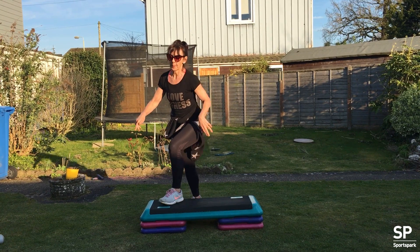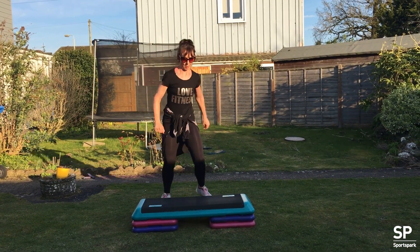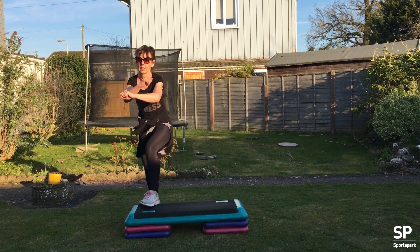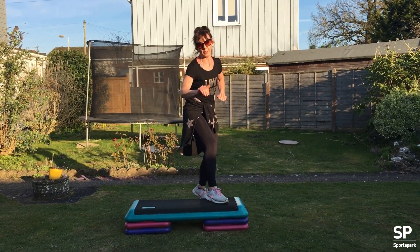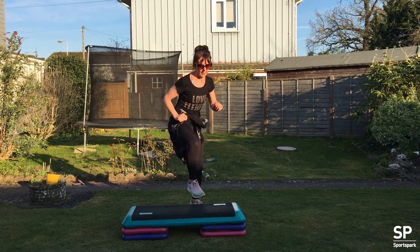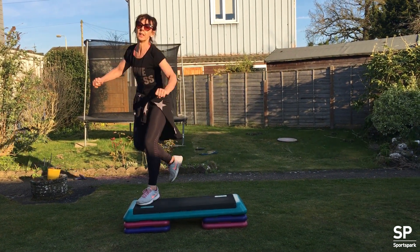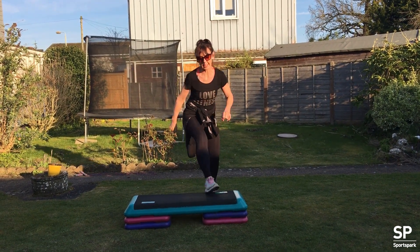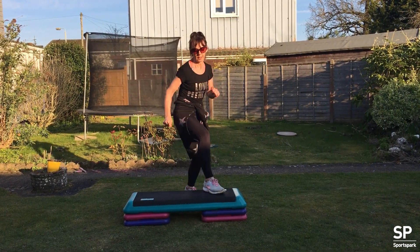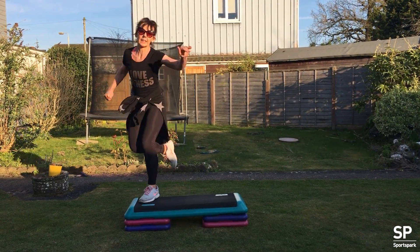So we're going to add on to that. When you're ready, double stomp this end. Double. And a single. Then a curl. Double stomp. Two and one. And curl. Double stomp. Two. Single stomp. Leg curl. Double stomp. Single. Leg curl. Double stomp. Single. Leg curl. Double stomp. Knee lift.